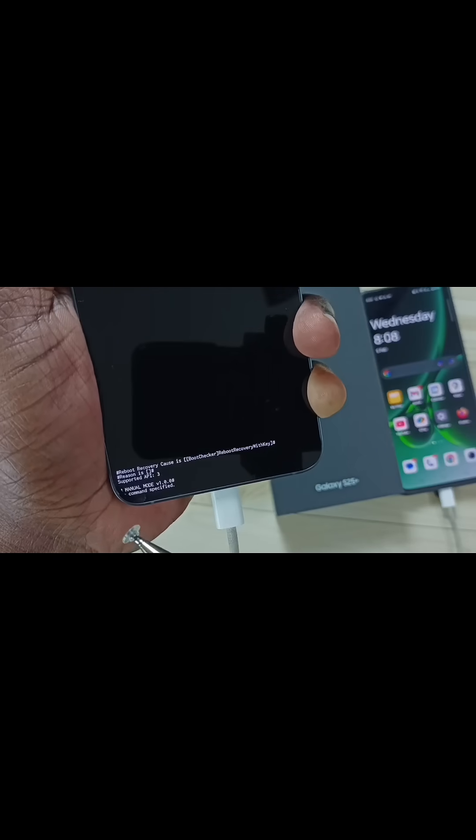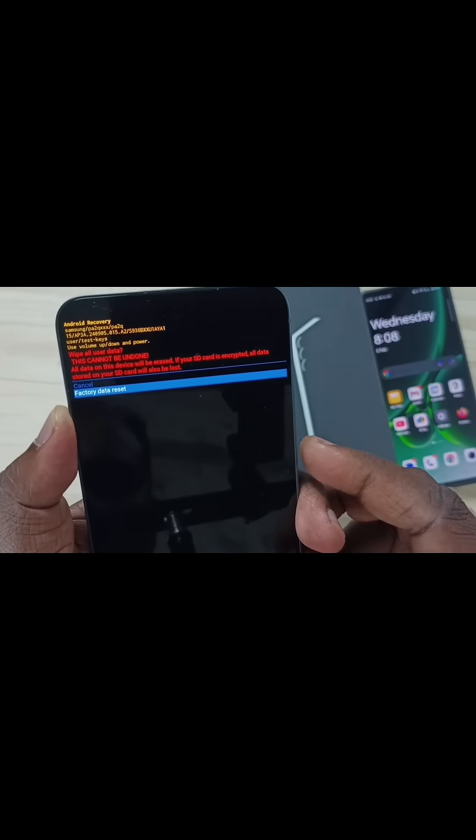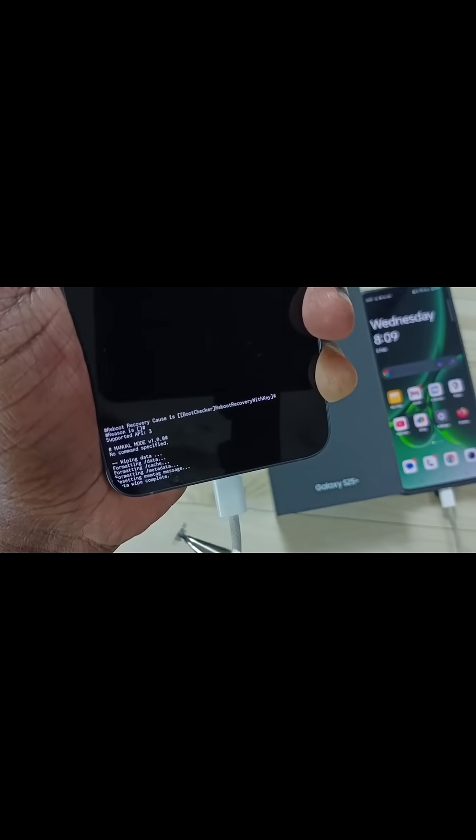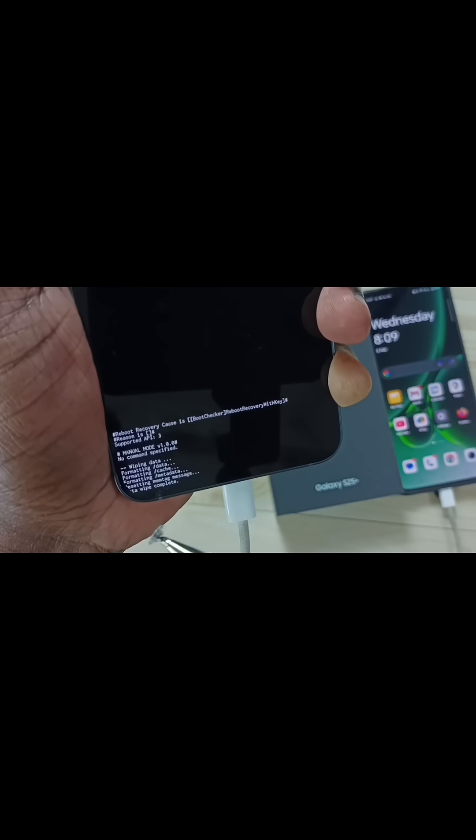Here on the bottom you can see some commands. Let me press this side button. Now on the bottom you can see: wiping data, formatting data, formatting cache, formatting metadata. Then data wipe complete.